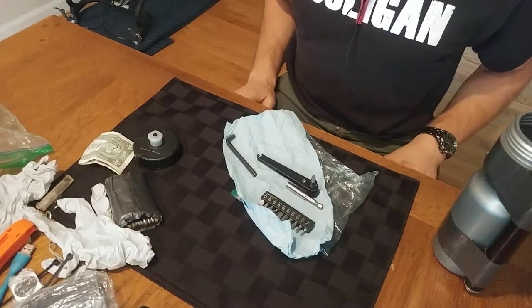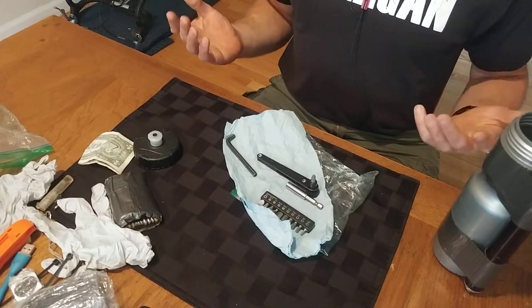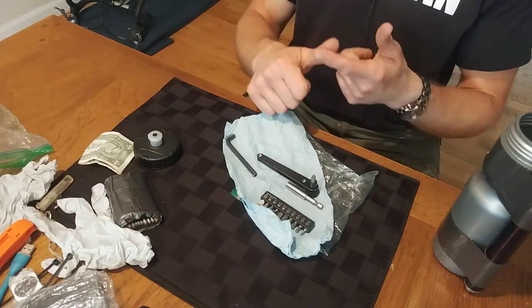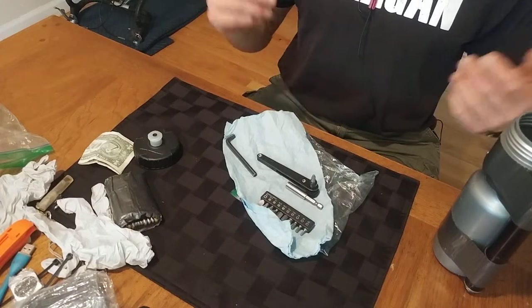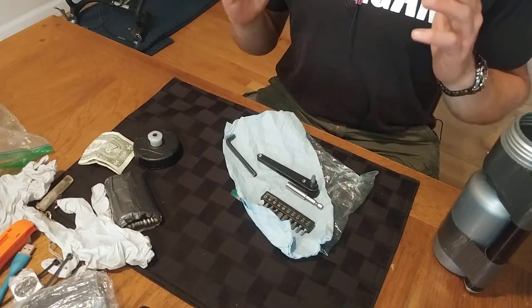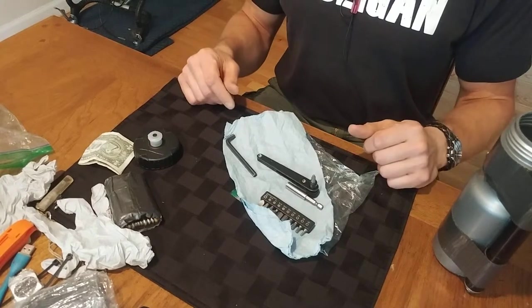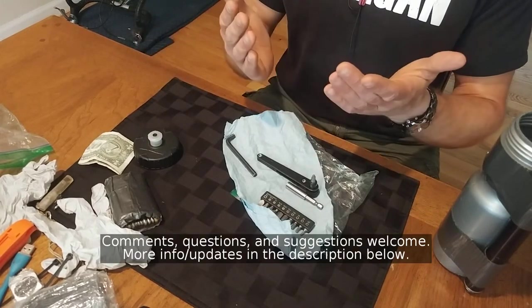With all that, you should be pretty well covered for almost anything you encounter on the road. We're not carrying a spare chain, spare spokes, or spare housing and cables — the things you'd want for a full thousand-mile bike tour. But for anything you're going to do in a one-day ride, this should have you covered. Anyway, that's all. Hope it helps, and thanks for watching.